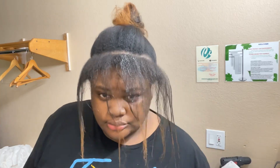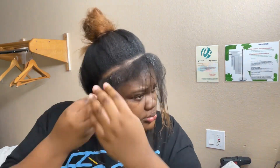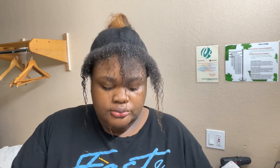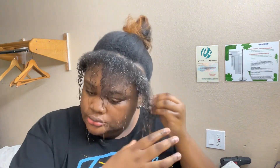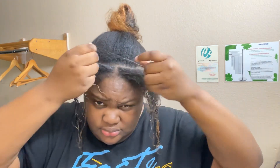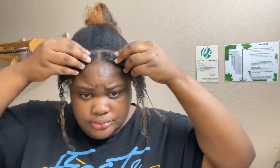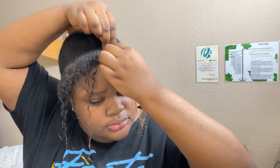Now that I got my leave out parted, I'm gonna take this gel that I use and put it on my leave out so I can flat twist it down. I also put water too on my hair.